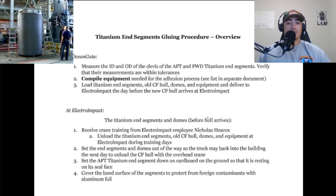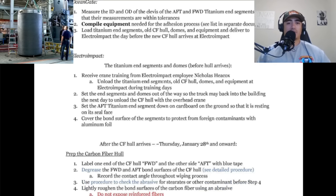This is just like the day before and the day of. They're just saying to measure the rings and make sure that everything is within tolerance, then load everything up and deliver it to Electro Impact. They're getting crane training from the guys at Electro Impact. Remember, Electro Impact is the place up in Mukilteo, Washington where they spooled the carbon fiber hull. So they spooled the hull, then would drive over to the autoclave, cure the glue, drive it back to Electro Impact, and wind the next layer on until they had five inches.